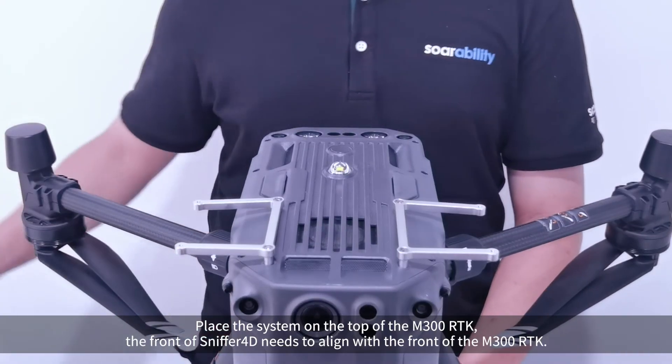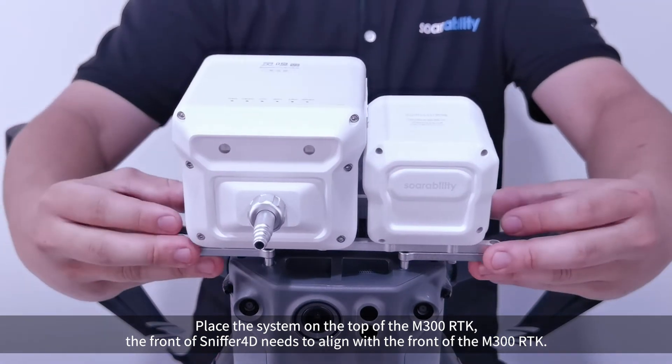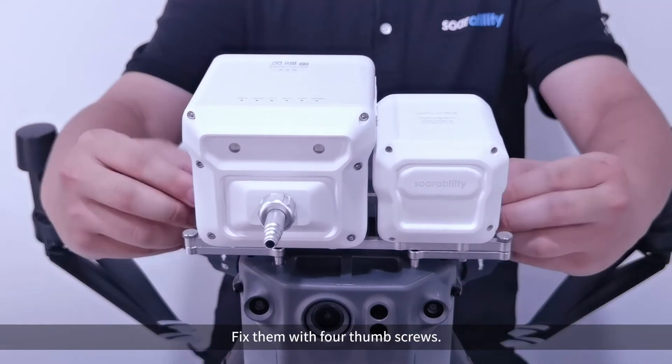Place the system on the top of the M300 RTK. The front of Sniffer 4D needs to align with the front of the M300 RTK. Align the holes and fix them with 4 thumb screws.